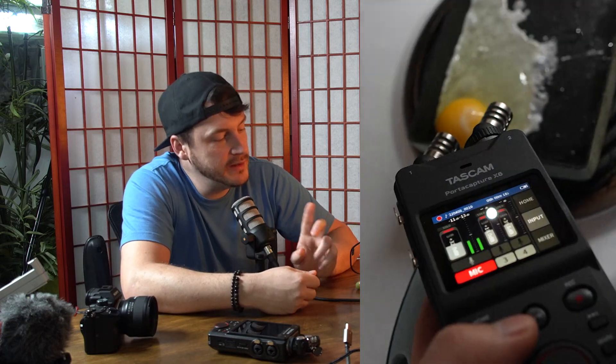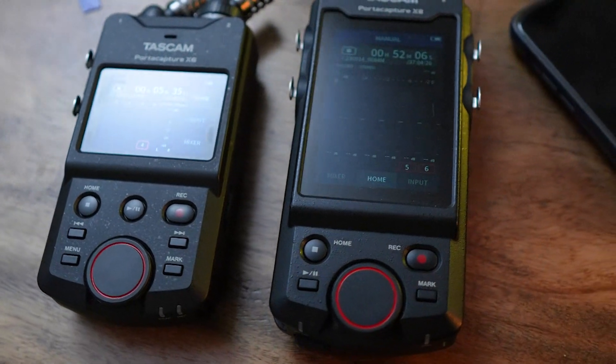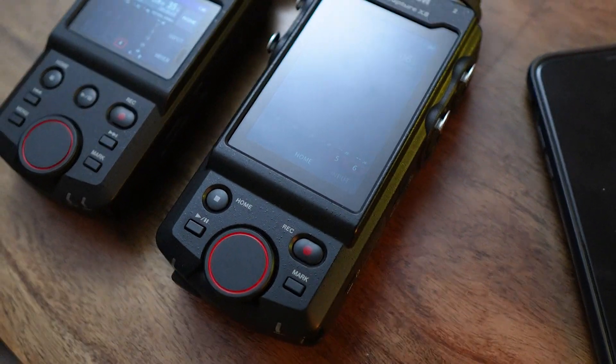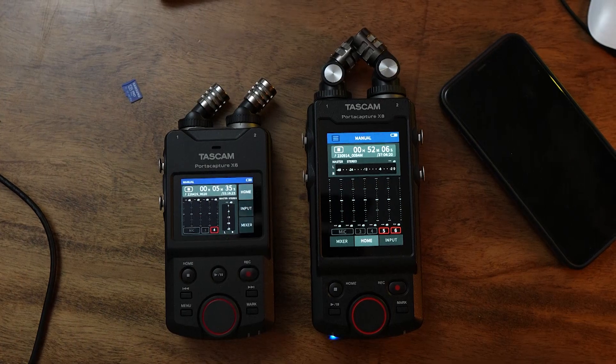A big difference between the X6 and the X8 are the buttons and functionality. The X6 has a menu button that the X8 does not. The X6 has around seven buttons while the X8 only has four. Overall, I actually like the menu layout a little better on the X6 — it's easier to maneuver, and nobody really talks about that.